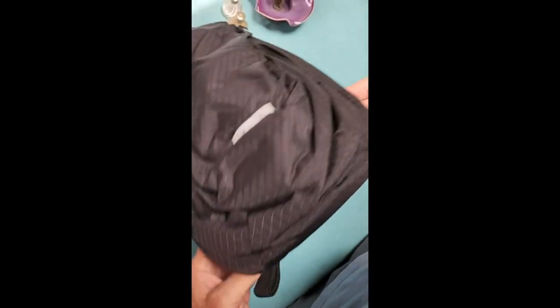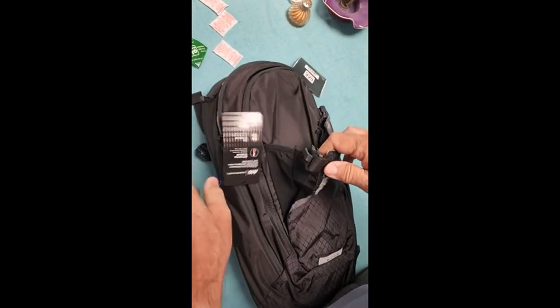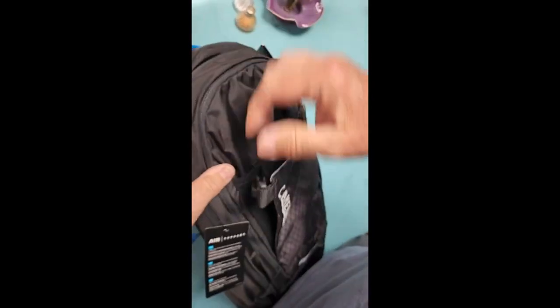It's very nicely made. You can see a holder for your helmet — just a very nice pack in every way. Though really, it's not a full backpack.